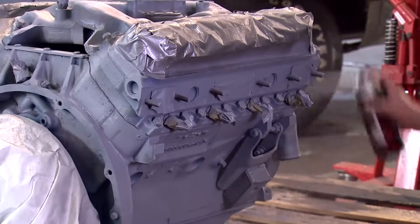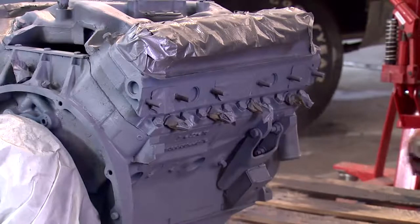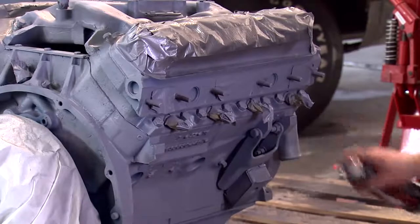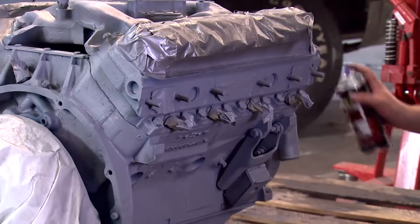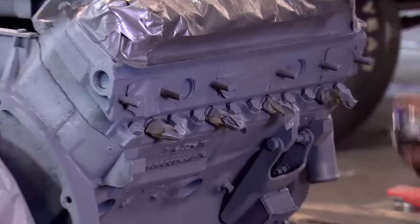For even coverage, you want to make sure you apply it in a sweeping motion, holding it about 8 to 10 inches away from the surface. For the nooks and crannies, you don't want to spray it too heavy in there because those are spots where it will run. Make sure to still continue that even sweeping motion in an up and down manner to get into some of those hard to reach areas.